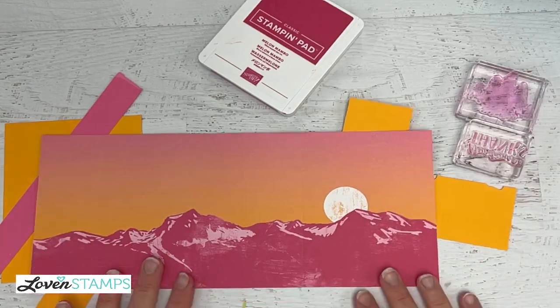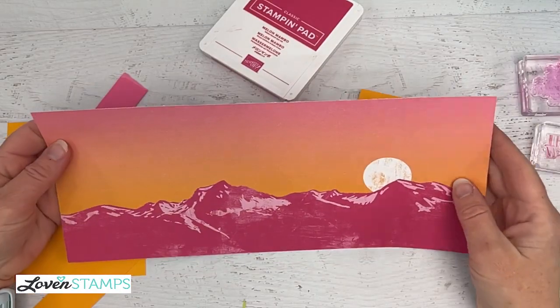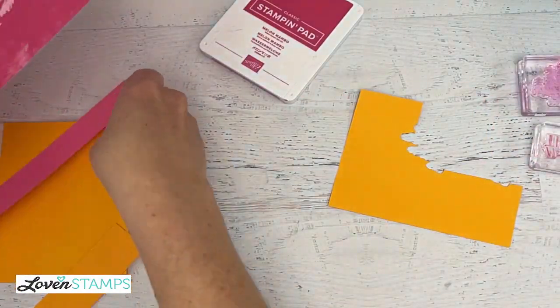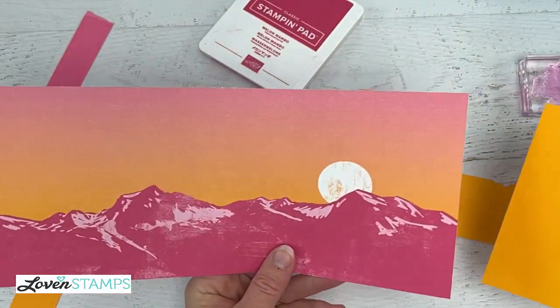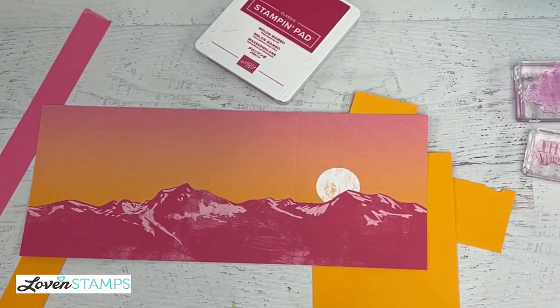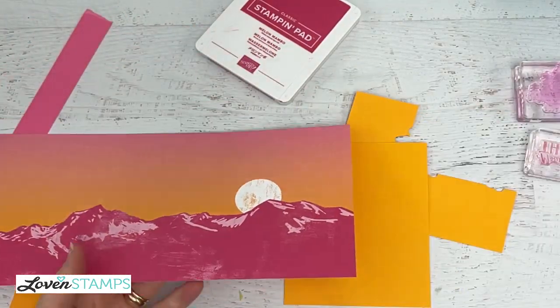We're going to flip our camera down and get started with our project. We are going to use this piece of paper — it's cut to 12 inches, so it's the full width, and the height is five and a quarter inches — so it's going to layer for us on a quarter sheet of cardstock, just like this. I picked my colors for this project based on our designer series paper so that everything would be nicely coordinated.